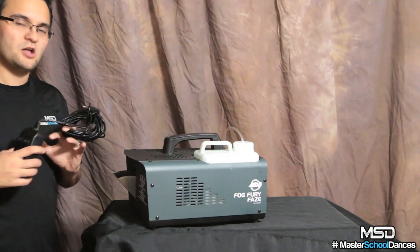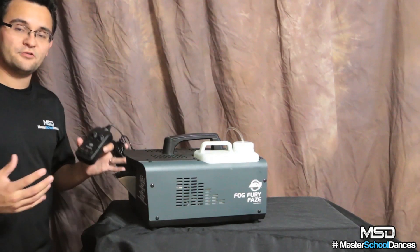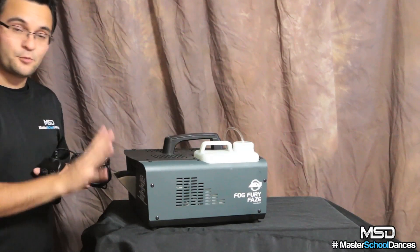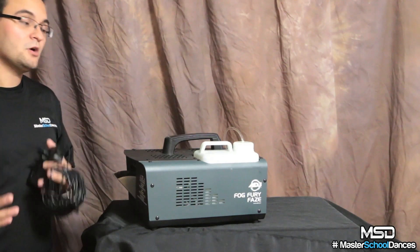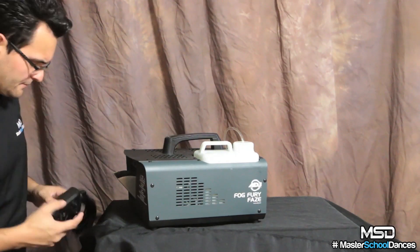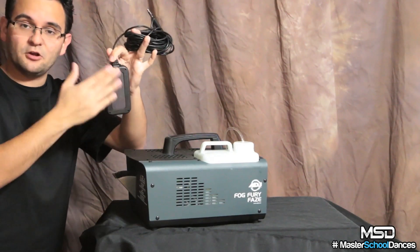It is kind of nice having that manual mode, especially if you're not doing a homecoming — maybe you're using it for atmospherics for a play or a concert and you need it at exactly the right time. There is no DMX control on this, but when you see the price of the Fog Fury Haze you'll understand that a few things had to be given up to hit a good price point. Not having DMX saved me a couple hundred dollars, and I'm okay with that.